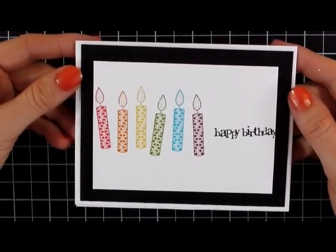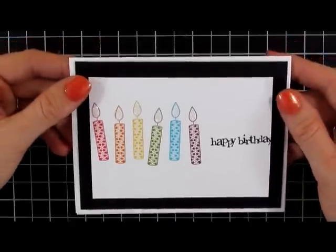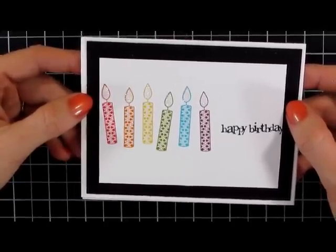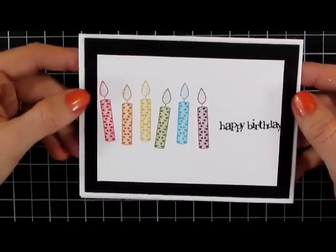Thanks for watching, hope you enjoy. Be sure to hop over to KathrynPooler.com and sign up for my email newsletter list. If you haven't already, you get exclusive video series on the My Friends stamp set and all kinds of other fabulous goodies for subscribers only. Let me know if you have any questions. Have a great day. Happy stamping.